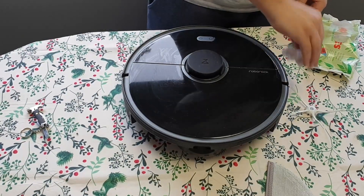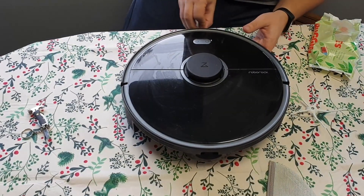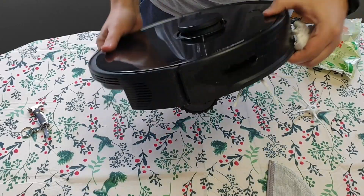Then do another cleaning on the outside and on the sensors. Also, don't forget — these are sensors too.